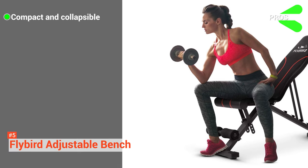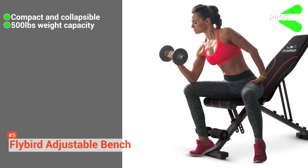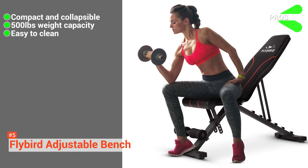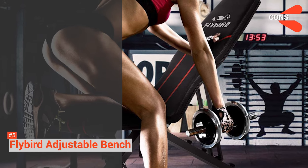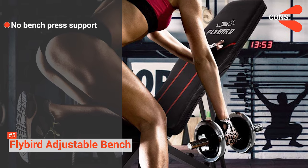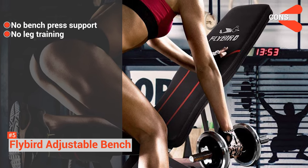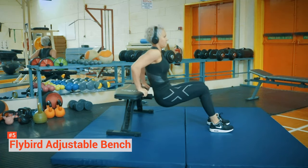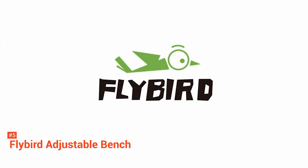Its pros are: it is compact and collapsible, it supports up to 500 pounds of weight, and it is easy to clean. However, its cons are: it has no support for bench pressing, and it has no leg training features as well. For smaller spaces, the Flybird Adjustable Bench offers enough support for a little toning.